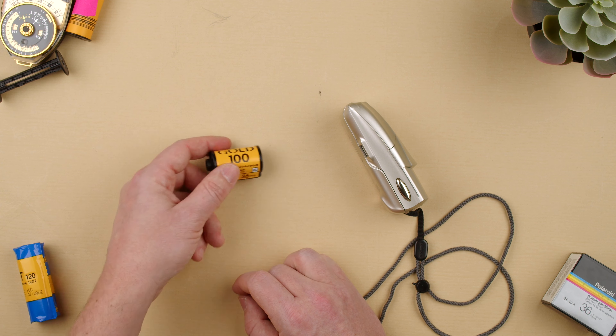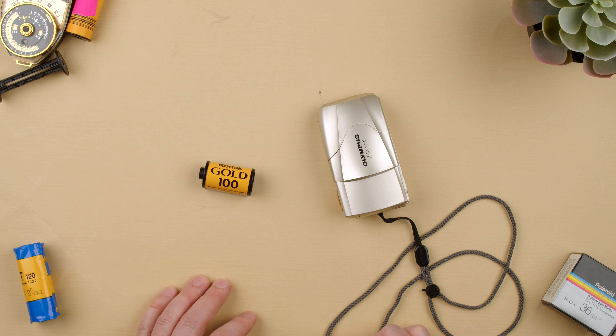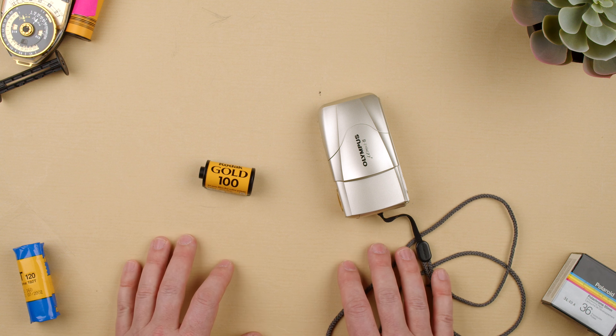You'll hear it trying to load — it didn't want to load. Basically this film cassette now can be ready to take into our lab and developed. So yeah, that's how you unload the film on the Olympus M2.